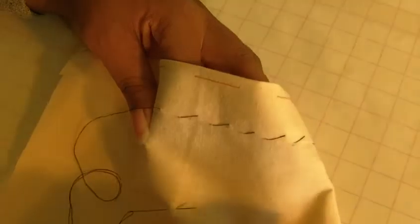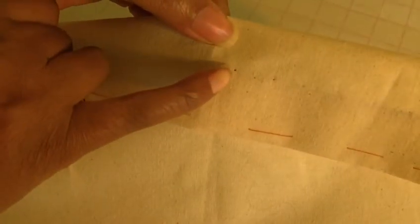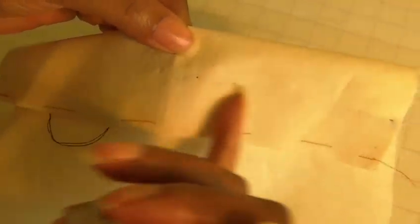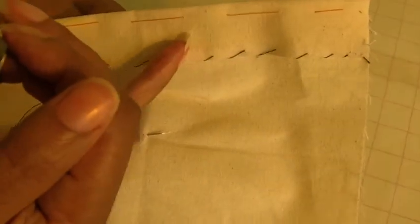Now let's see what it looks like on the right side. I've done pretty well there. I took about two strands there, so you can see a little trace of it. But that's pretty good — that's what you want. You want it to be as invisible as possible on the right side of your fabric.